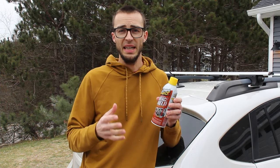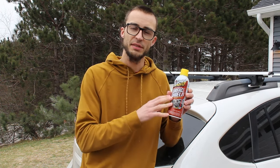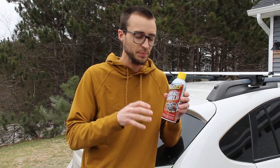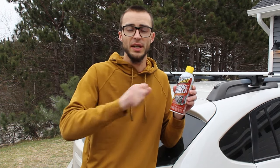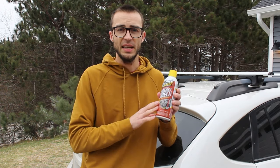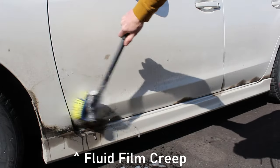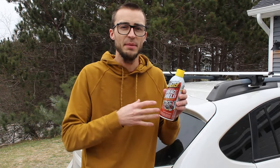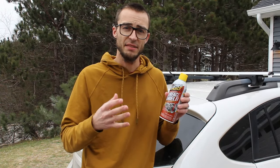If you spray half a can and then want to do a touch-up later, that can is pretty much done for. Another really annoying issue: if you get any overspray on anything, you have to practically chisel it off. I got some on my paint last year during the comparison test between Surface Shield and Fluid Film, and I had to use a credit card to scrape it off. Lots of soapy water doesn't touch it at all. Fluid Film, if you accidentally spray it somewhere you don't want, soapy water and a scrub brush will get it off pretty easily — but Surface Shield cakes on and is really, really hard to remove.